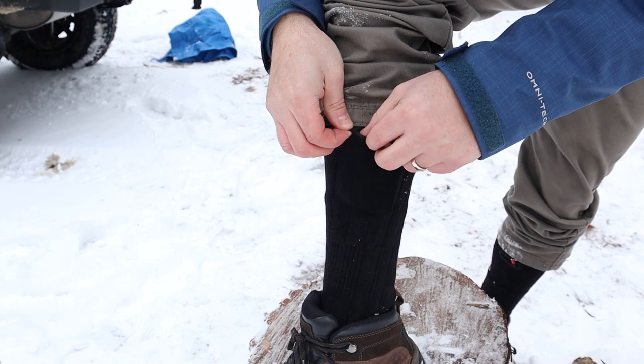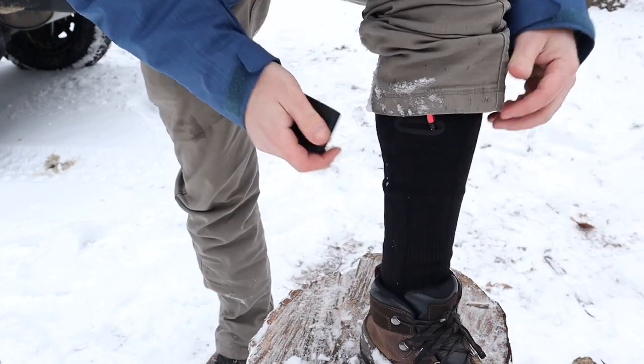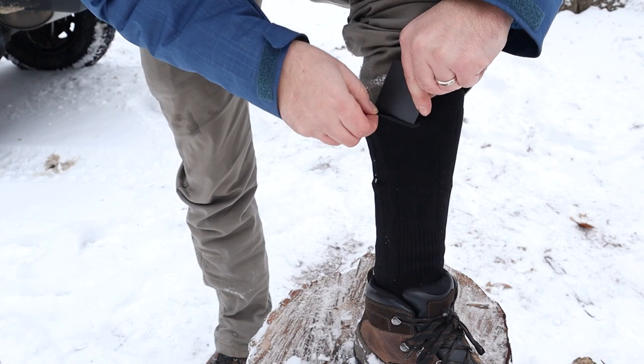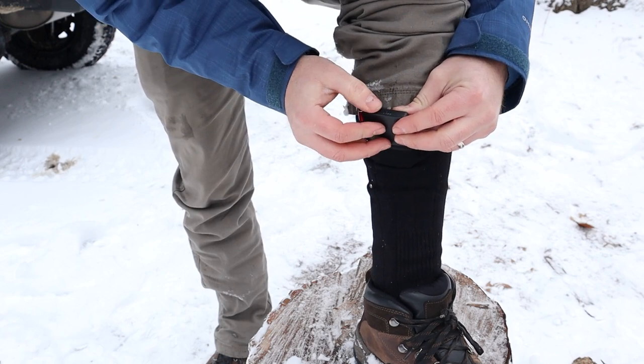I hit the button one time and now it's on the low setting. I'm going to see how that does first. It kind of goes up here — I don't even feel it on my leg. Let's put the left leg on here, slide it on this side. I'm going to give it a couple minutes to warm up and see if I need to kick it up to medium or high.